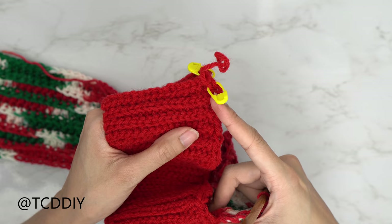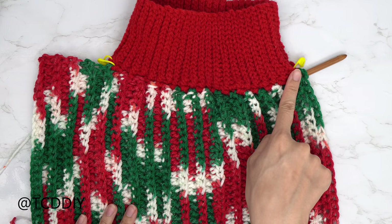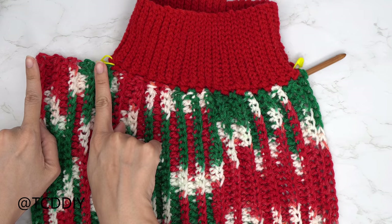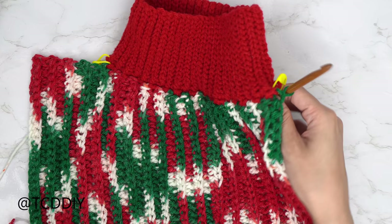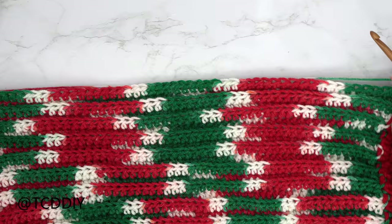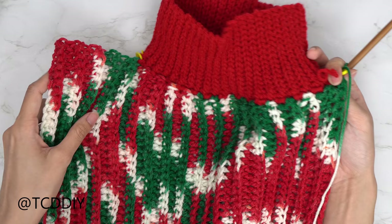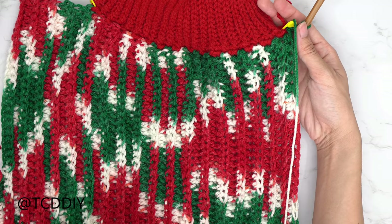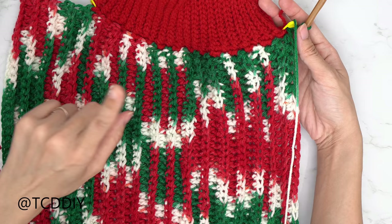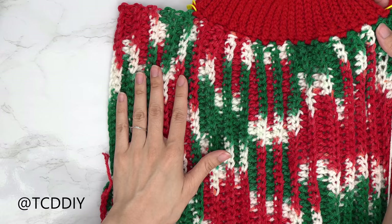I've made my way to the next stitch marker. On this side, do the same shoulder portion for the same number of rows. Chain up one, flip your work, and put one back loop single crochet into every stitch down to the bottom. Then chain up two, flip, and put one back loop HDC into every stitch. Keep alternating until you have the same number of shoulder rows.